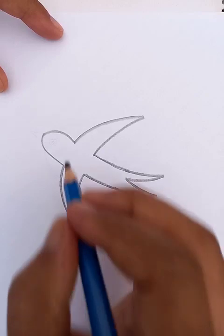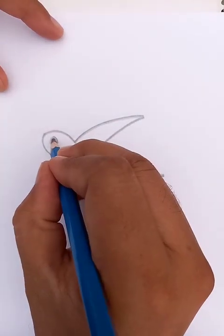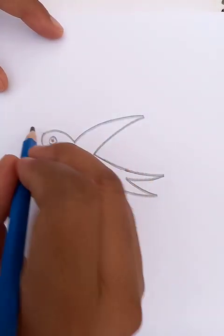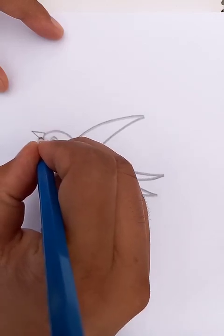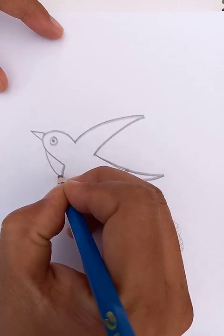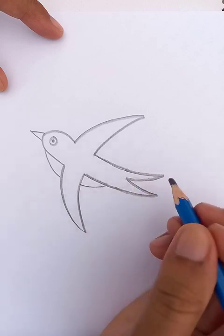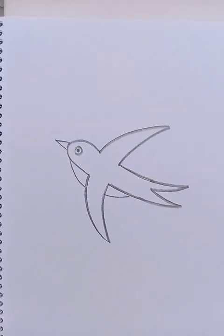All right, we're going to draw the eyes here. The beak you can see in front. And another half circle, like a curved line, like the circle curve like this.